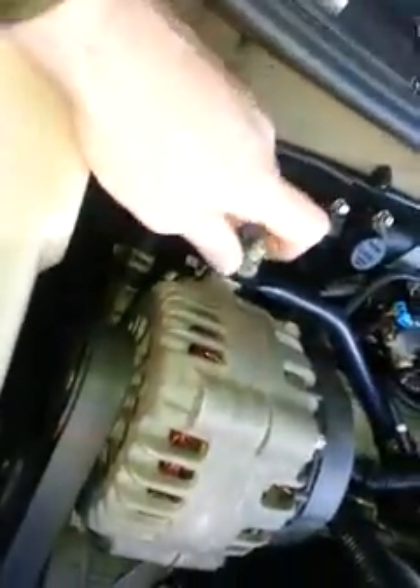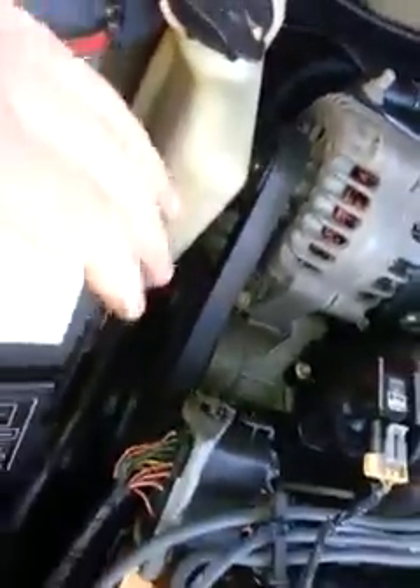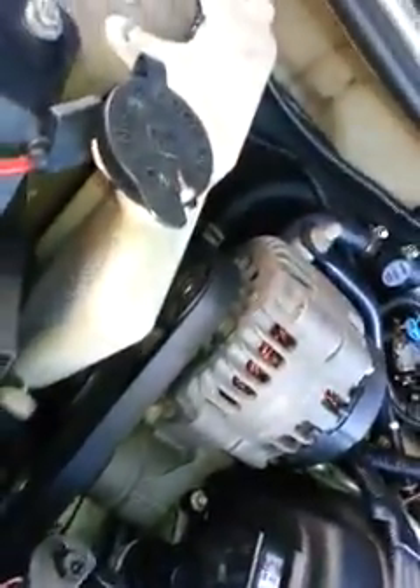Next, loosen this support to gain access to the three bolts that hold on the assembly. We're also going to drop and replace the serpentine belt while we're at it. Taking out the water reservoir — it just pulls right out, the bottom slides in like that.